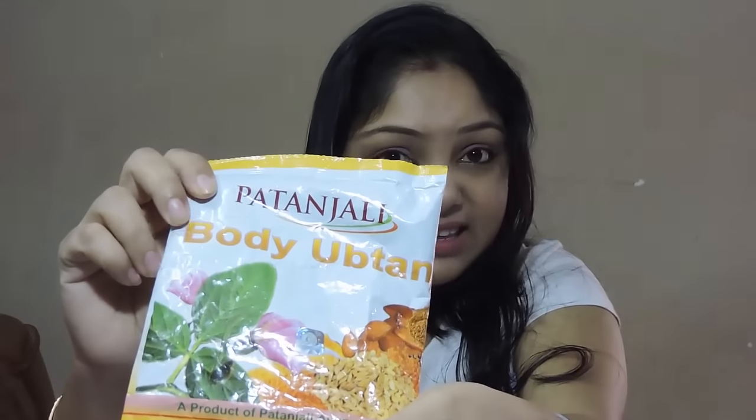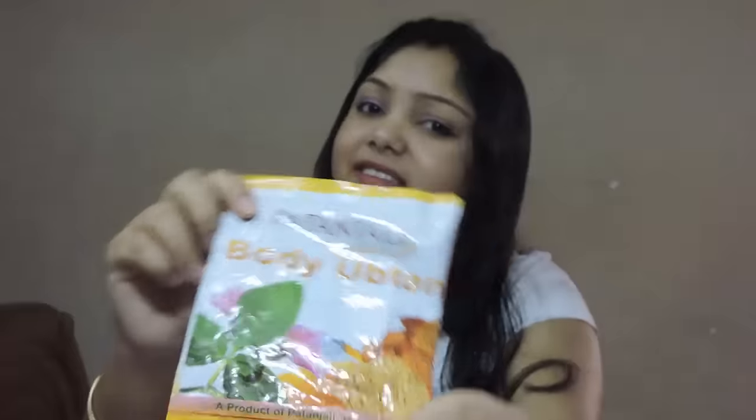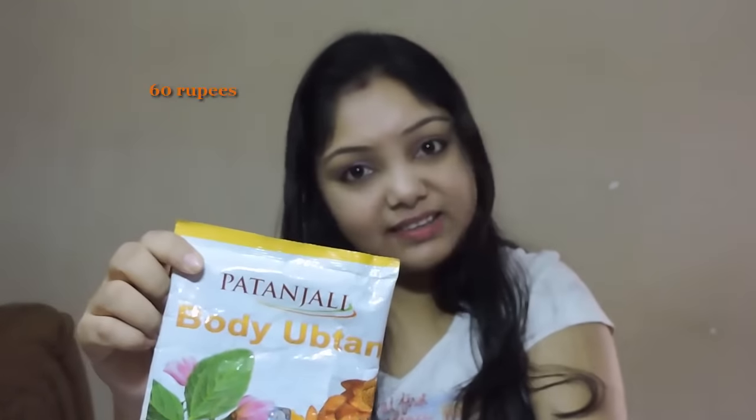Friends, today I am sharing my review of Patanjali Body Ubtan. This is a Patanjali product and this is a 100 gram pack. The cost of the pack is 60 rupees.